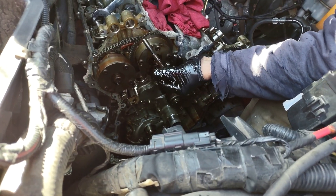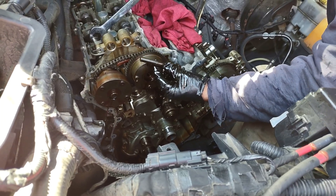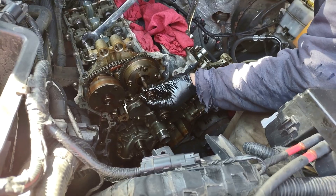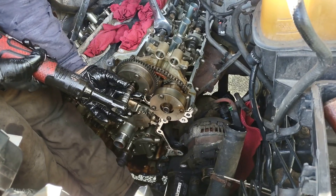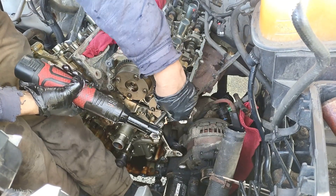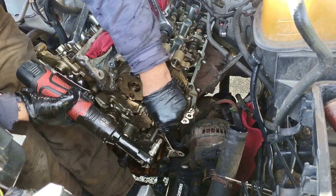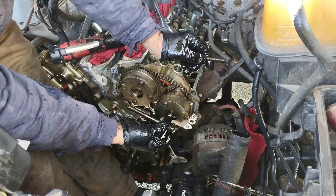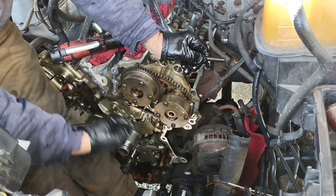Remember: these cam phaser bolts must be replaced since they are torque-to-yield, meaning they stretch according to the manufacturer. Also remember that the cam phaser on the side — on both sides — is bigger.